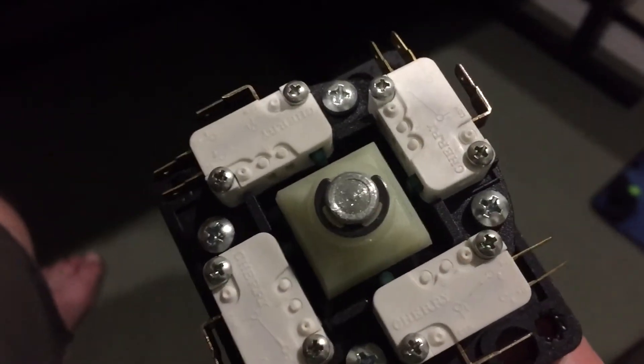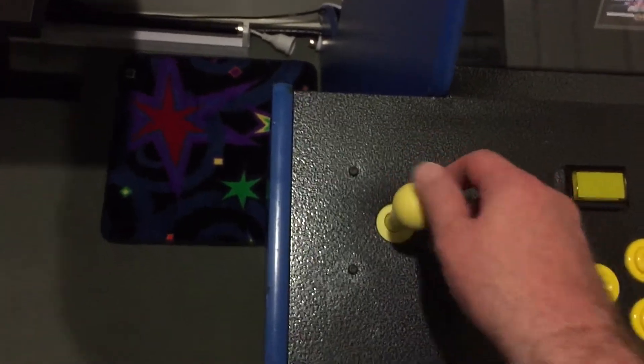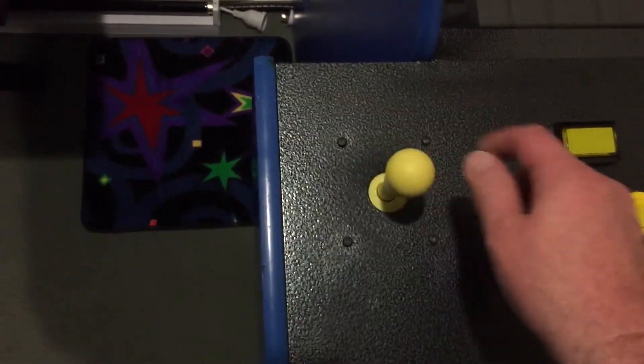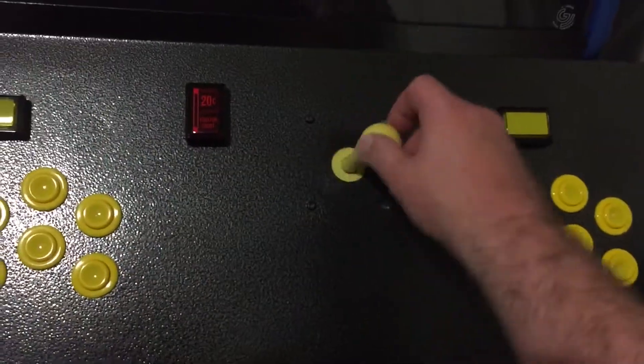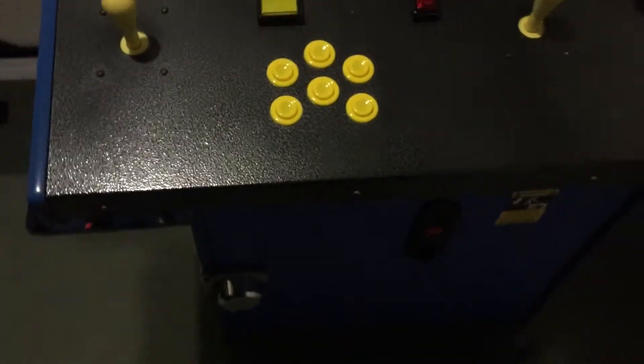I'll obviously keep these as a spare but I will not be using them again. The spring in this Hat Competition is just nuts — even getting the e-clip on was pretty hard. With the ILs, the spring is just so much softer. Really, really happy with it, so I'm going to power it on and check it out.